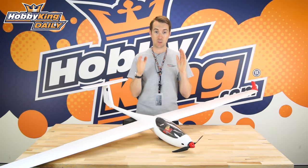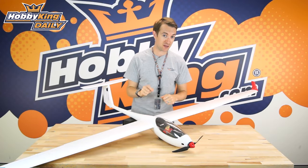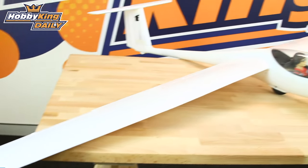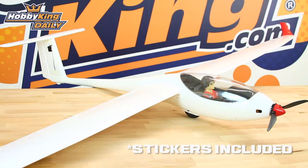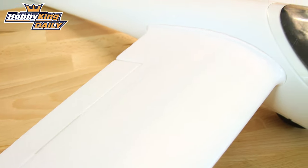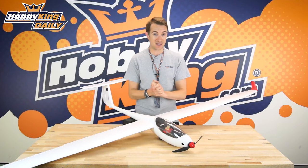Hello, Stuart here at HobbyKing.com with a daily on another V2. What you see in front of us is our very well-known and popular ASW 28. It's been around for a while — it has a blow-molded fuselage and EPO-molded surfaces, including the wing surfaces and tail surfaces.